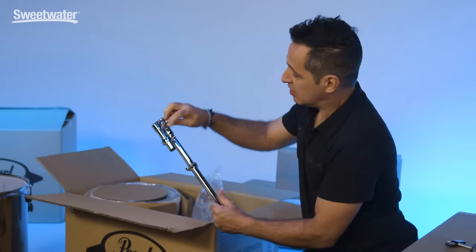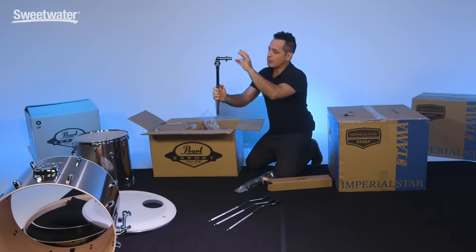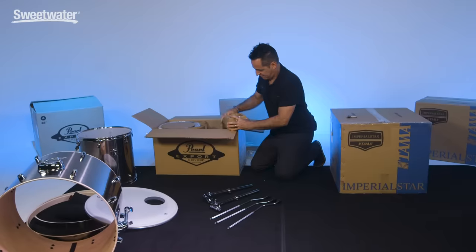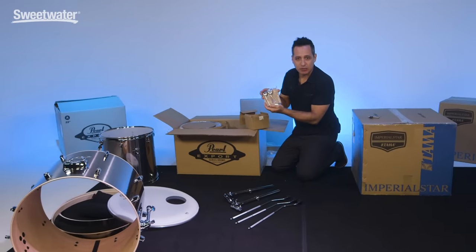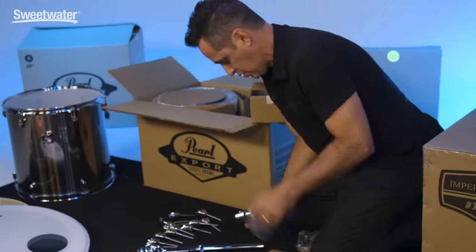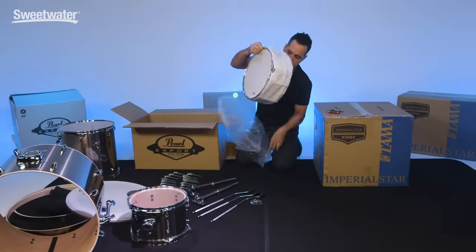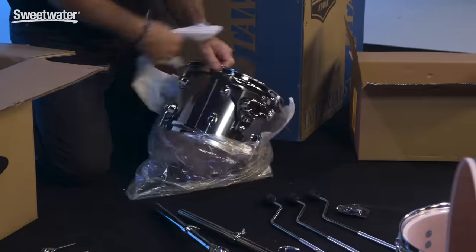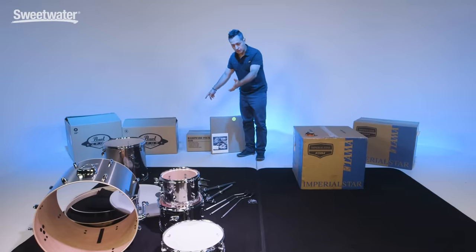These are the tom mounts — you'll loosen it right up here and put it about 90 degrees to start with. This will go inside the top of the kick drum and will attach the rack toms to this piece. Here's the drum key. These are the claw hooks for the kick drum heads and the kick drum hoop — they look like that once you take them out. Here's one of the rack toms, here's our matching snare, and our second rack tom. The other box here is all the hardware and cymbals that come with this kit.